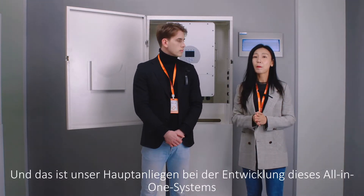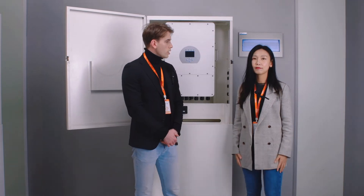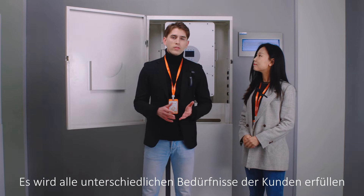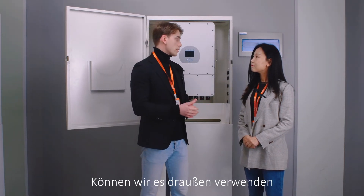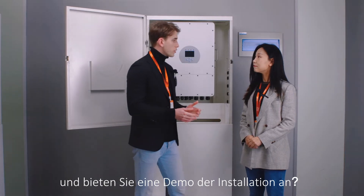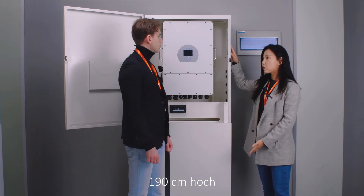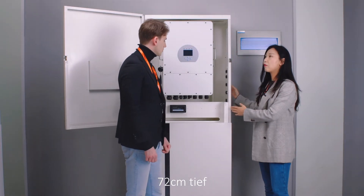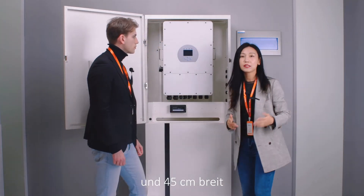It is very flexible, and to be flexible is our main concern when we designed this all-in-one system. That sounds great — it will meet all kinds of different needs for the customer. And also, how big is the cabinet? Can we use it outside? The dimension is 190 cm in height, 45 cm in depth, and 72 cm in width.